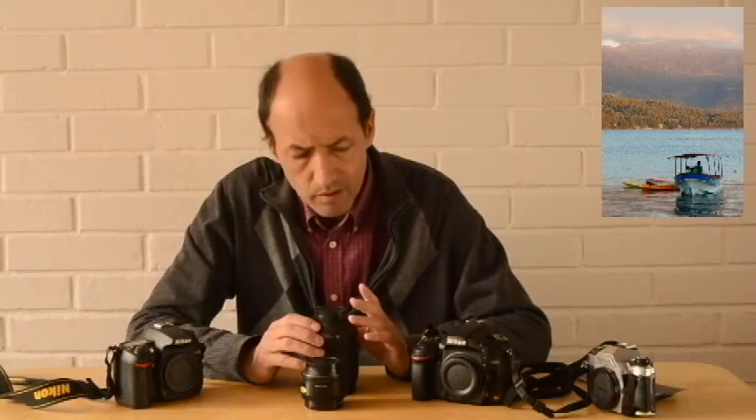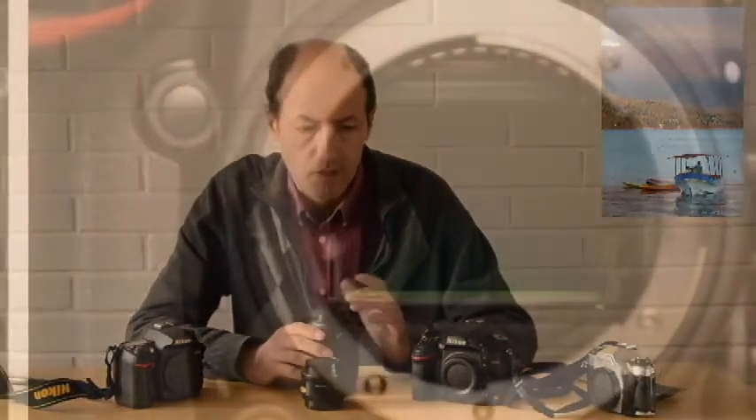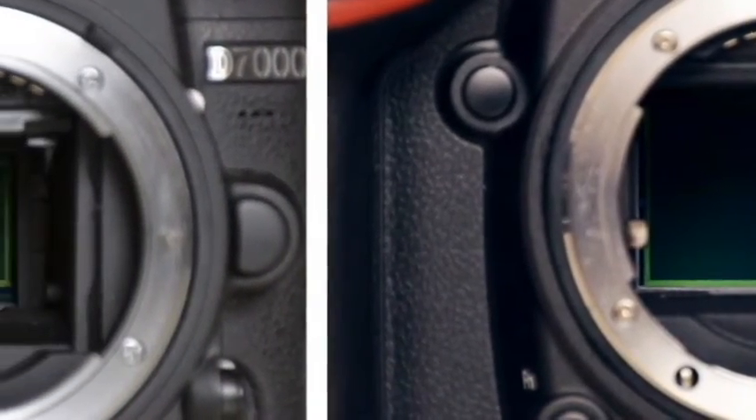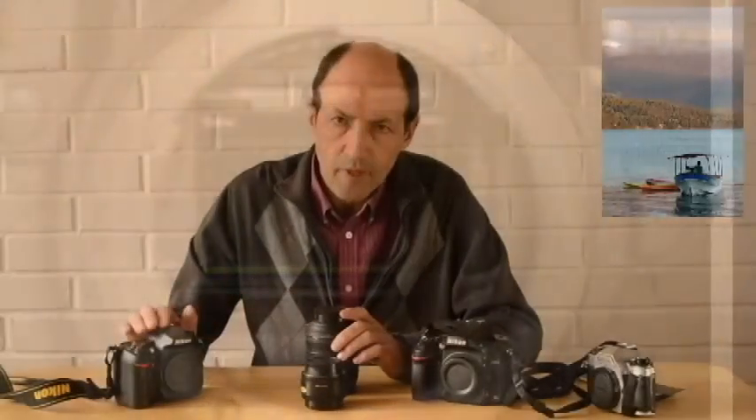Para cerrar la idea, quiero que les quede claro que este sensor, al ser más grande, da una mejor calidad de imagen. Pero no quiero que piensen que no deben comprar cámaras con el sensor DX.